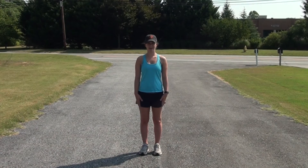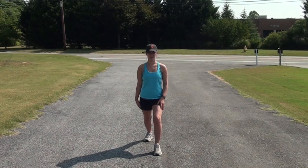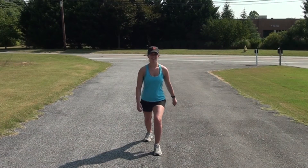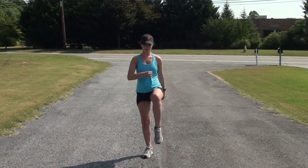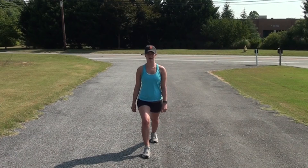First, we're going to do a simple calf and hip flexor stretch. You're going to put your leg back, knee over your toes. You're going to stretch like that for a few seconds, then you're going to come up and up. This gets your calf going and your hip flexors going. We're going to do this about 30 times.